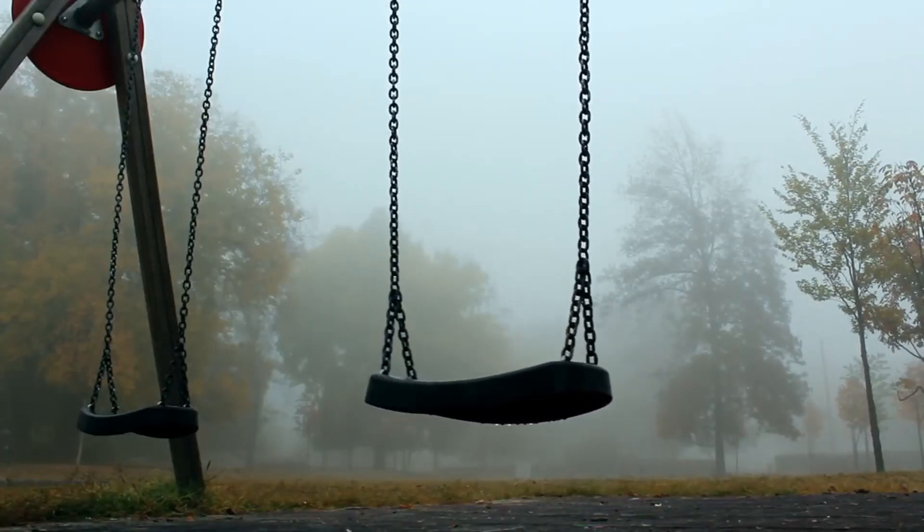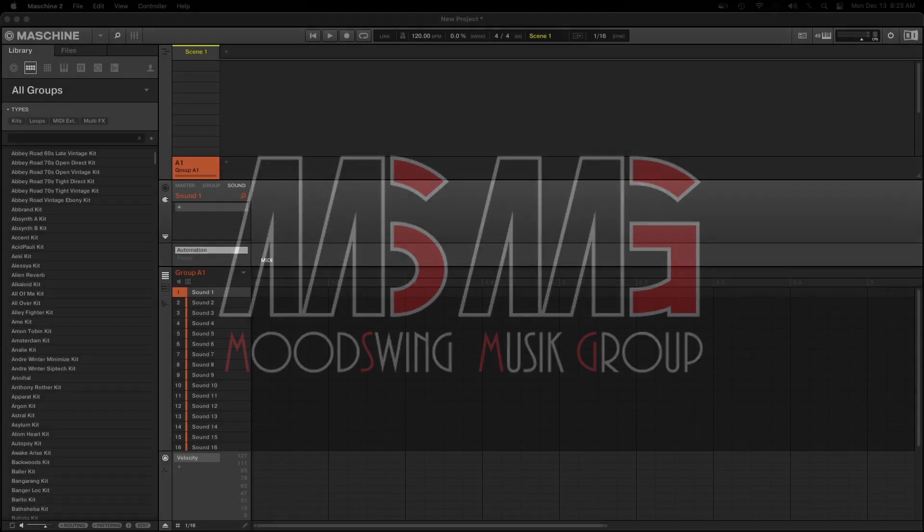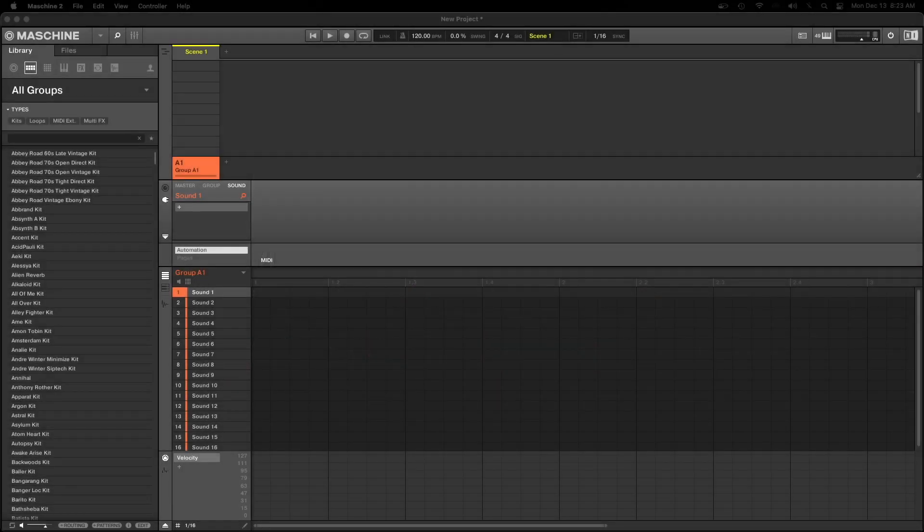You are now listening to the sounds of Mood Swing Music. Hey, what's up, welcome back to the channel. What we're going to do today is keep it simple — we're going to get into some more of these machine tips and tricks, little stuff that you may or may not know you can do in Machine, but they are very helpful.